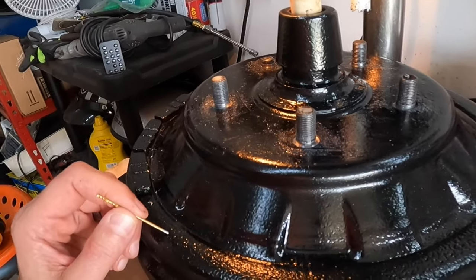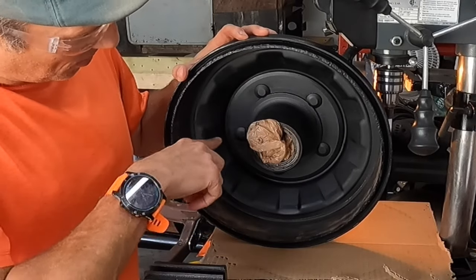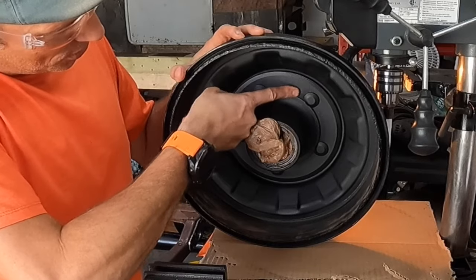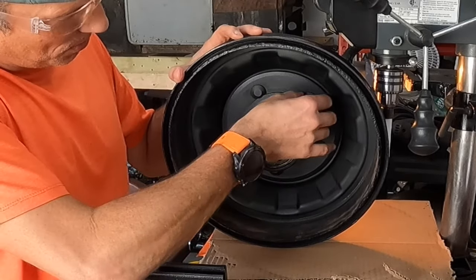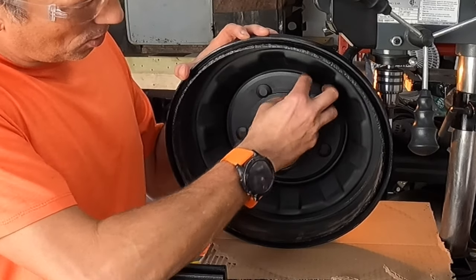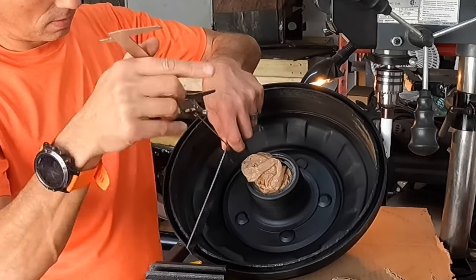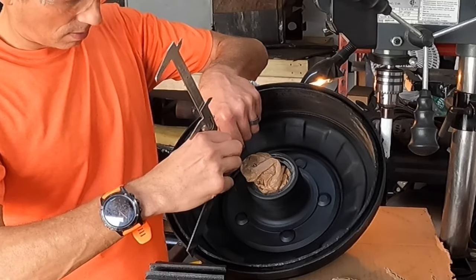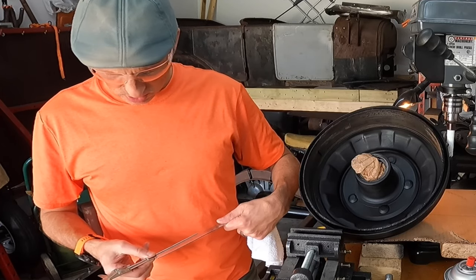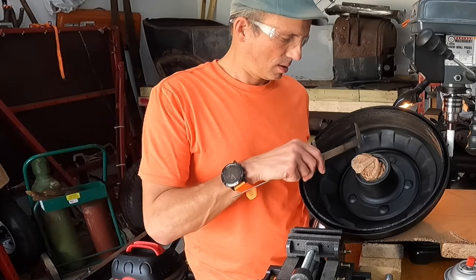Now we're going to put these on the press and press them out. But first, if you look at the back of the hub assembly, we need to support the hub when pressing these out — it's not a smooth flat surface where you can just put a big socket. So before we start pressing, I've got to make a tool that fits in here to hold the hub beneath where I'll be pressing. First thing I need to do is find out how deep this thing is — about four and three-eighths inches.